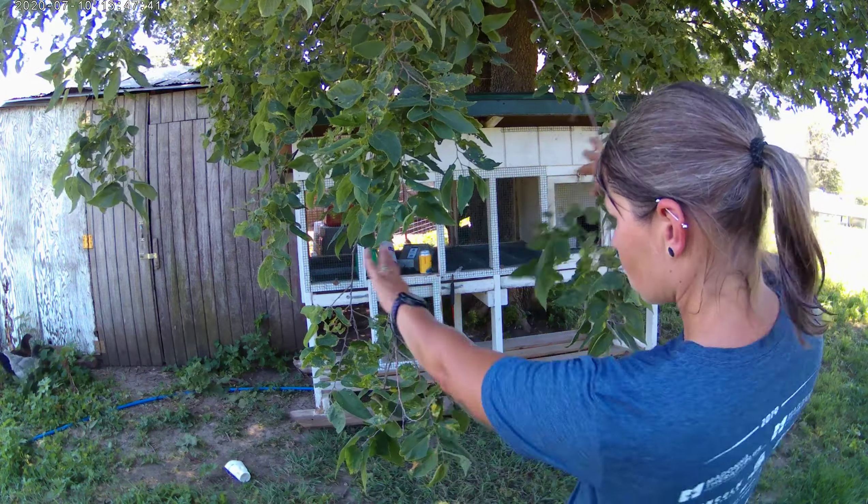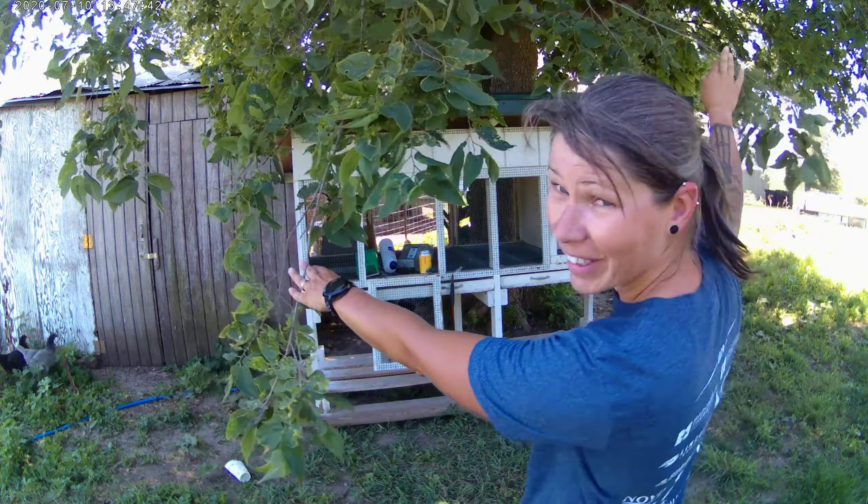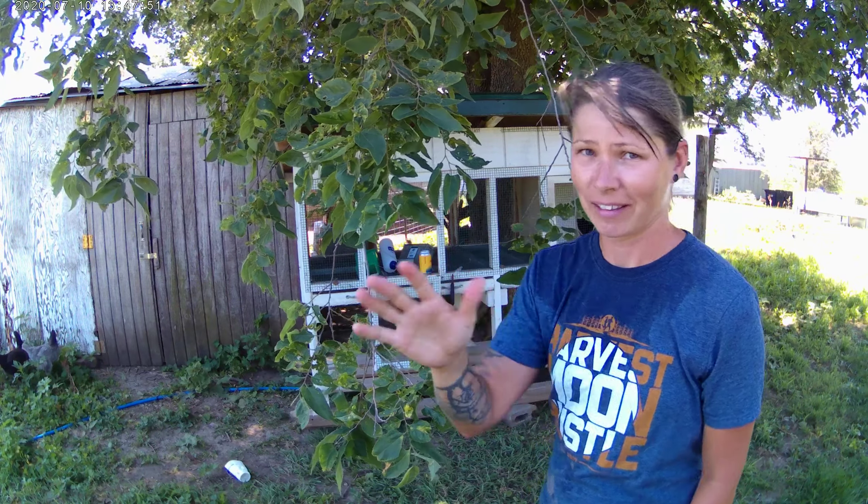What's up guys, Jessa here coming at you from Sycamore Ridge. Today we're going to do some more rabbit work. You guys saw behind all these branches — that's part of the work we're going to do. I got a new rabbit hutch, and it dawned on me — well, that's a lie, it didn't dawn on me at all.